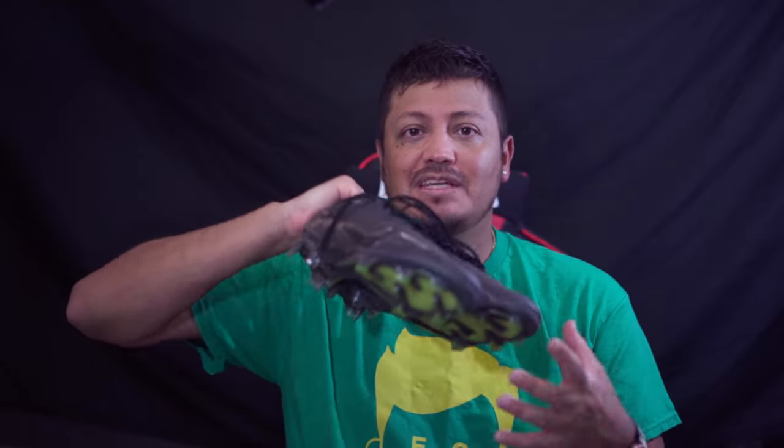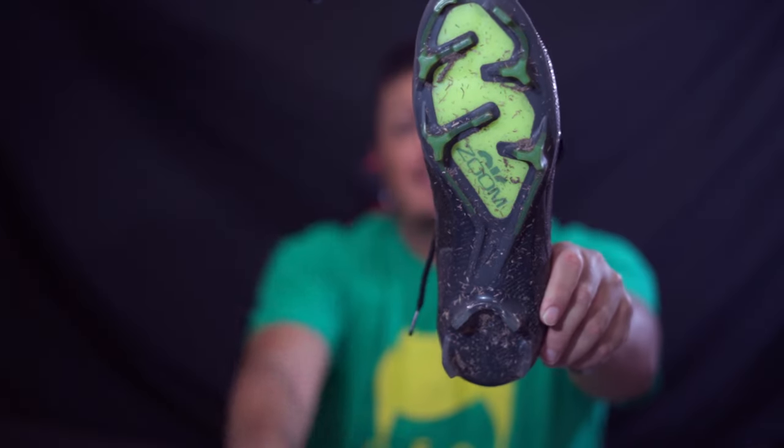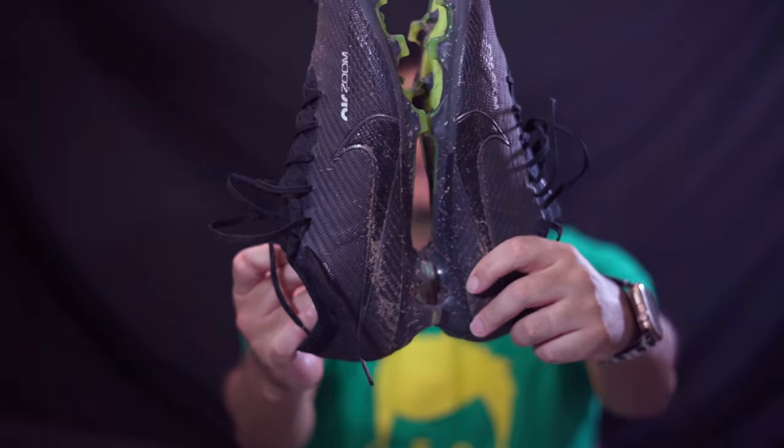Welcome to today's video. I'm going to be talking about my experience in the Mercurio 15. As you can see, I played in them — they are dirty. I have not cleaned them.